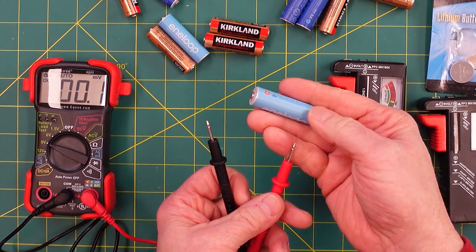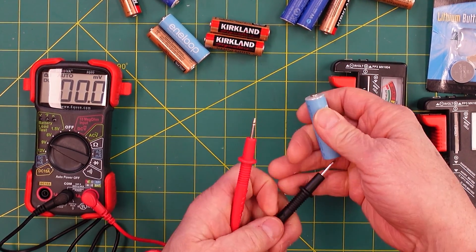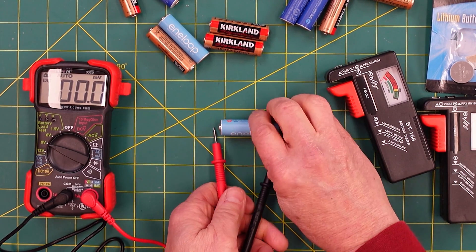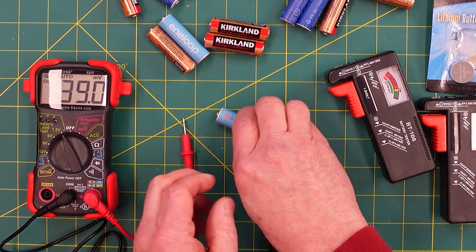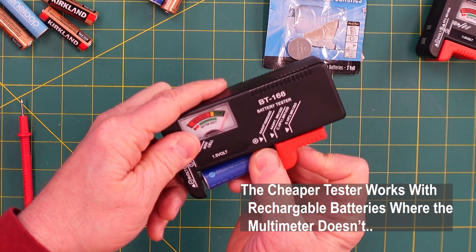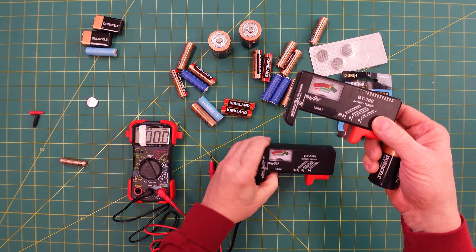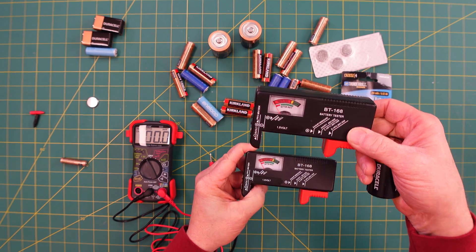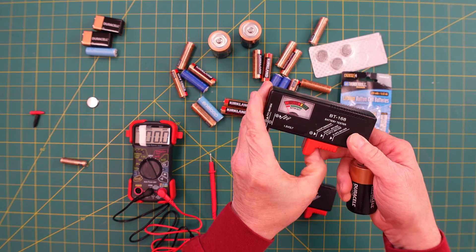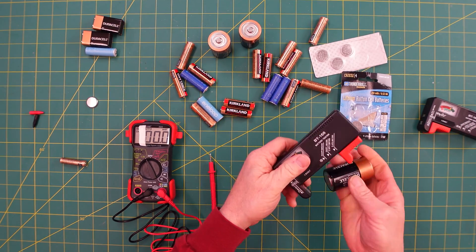Here's a rechargeable battery — the positive goes here, red indicator here, black indicator here. On the analog tester it's all over the scale; it doesn't know what to do with it. On the digital multimeter, the rechargeable reads as good. Since both devices give the same reading on regular batteries, I'll keep one as a spare and use the other from here on out.